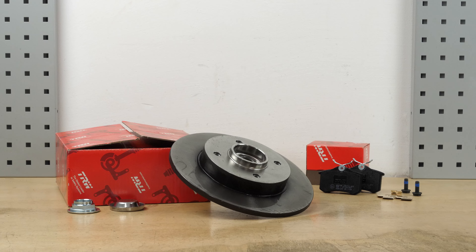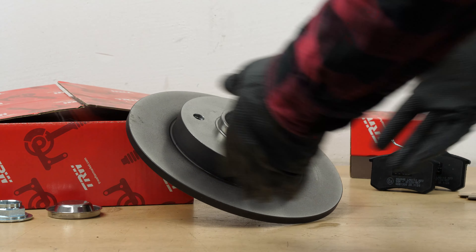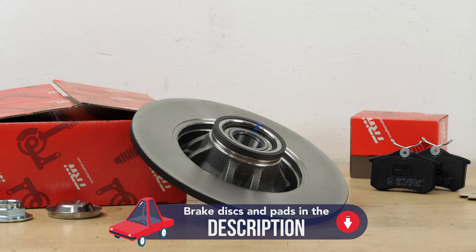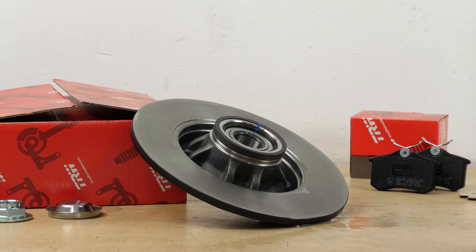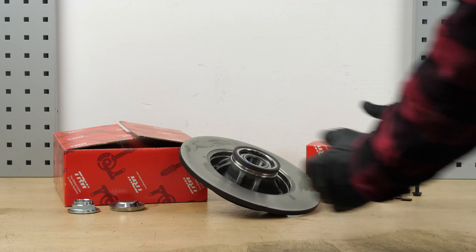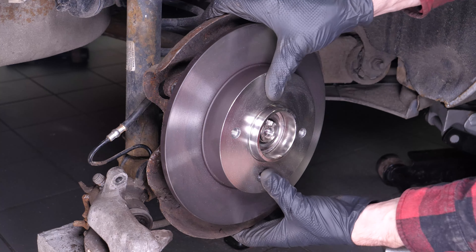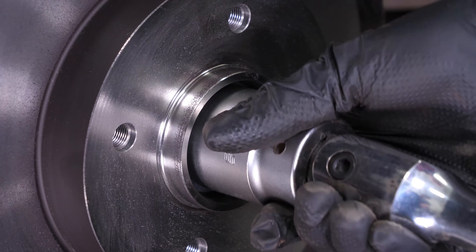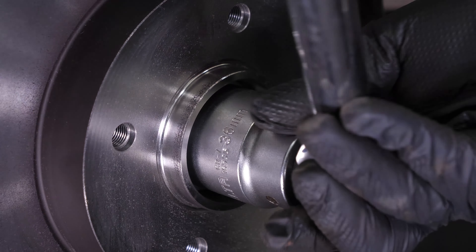Before putting the new disc in place, it is vital to clean it using brake cleaner and paper towels to take off the storage paraffin. If your new disc is painted, you can place it directly onto the wheel hub. Take the new brake disc and place it in position. Be careful, as this disc model has an integrated wheel bearing. Now you can put the nut back on the hub and tighten it. Start the process with a socket wrench and then finish off with a torque wrench.